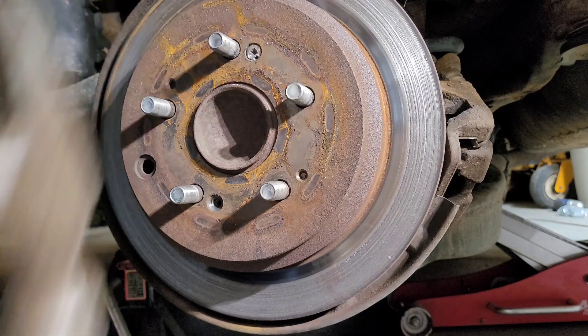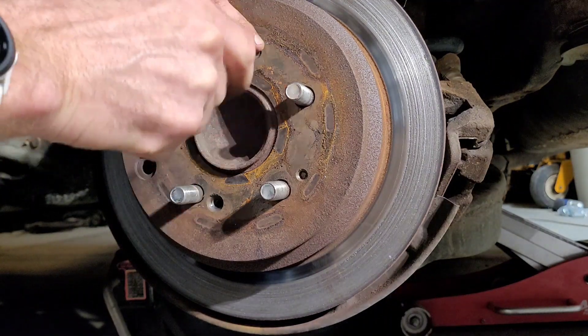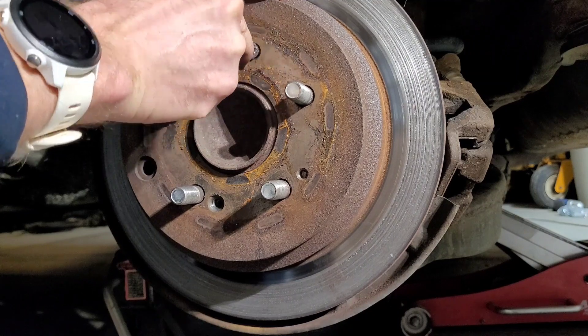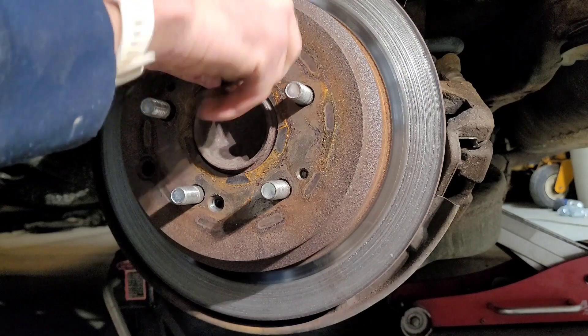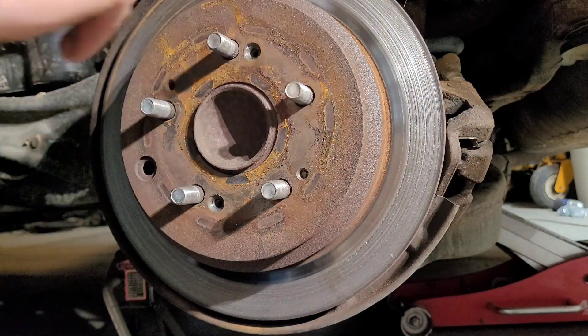Works better if you're getting a good angle. There it went — you see it? Yeah, you can kind of just work it out. And there it is! So that's just a little tip on how to get those out — it's worked every single time for me.